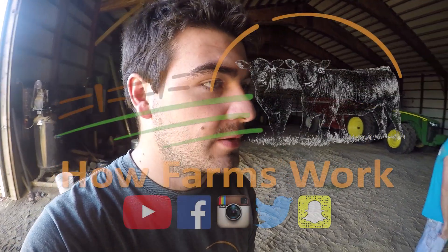Thanks to Andrew from WS out of Darlington. Thanks for watching, guys — be sure to check out all of our other videos, and be sure to like, comment, and subscribe. Be sure to check us out on Facebook, Instagram, Twitter, and Snapchat — all How Farms Work. I'll see you next time.